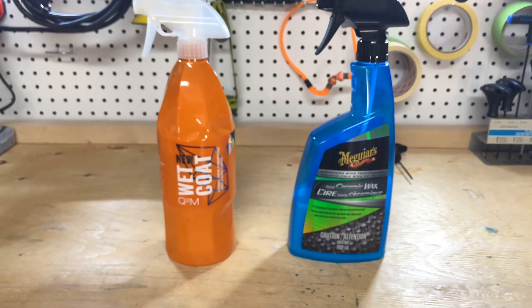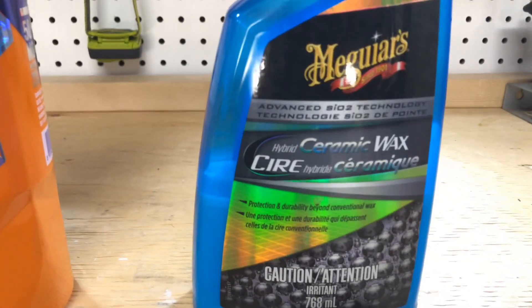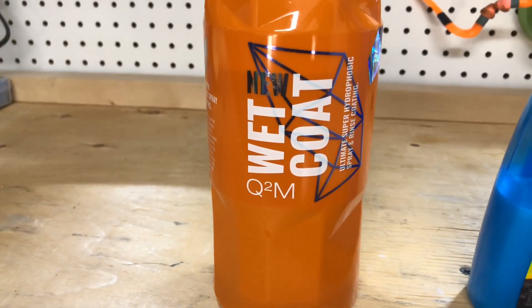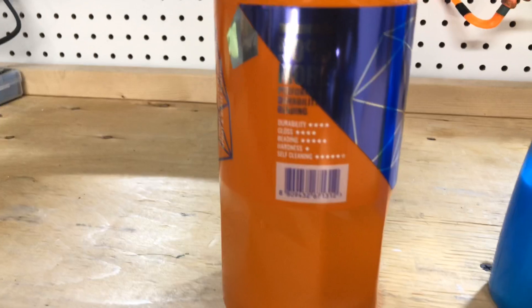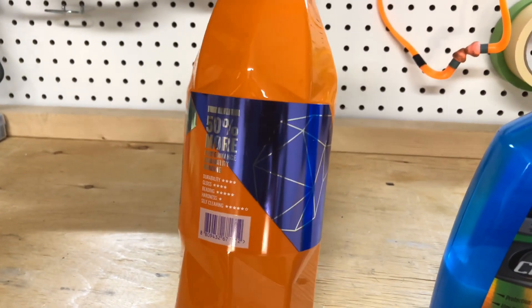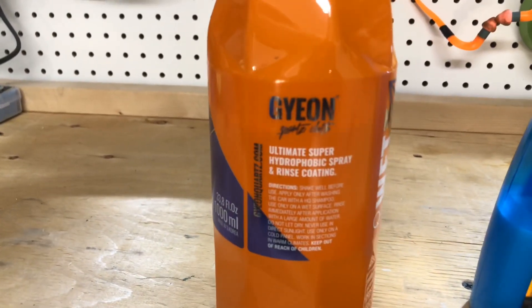Hey everybody, welcome back to my channel. Today we're looking at Gion Wet Coat, the new version from 2019, against Meguiar's Hybrid Ceramic Wax, which has probably only existed since 2019 as well, so as new as they get relevancy-wise.